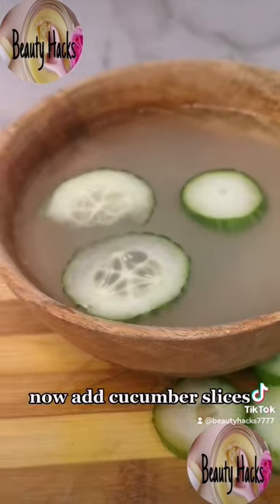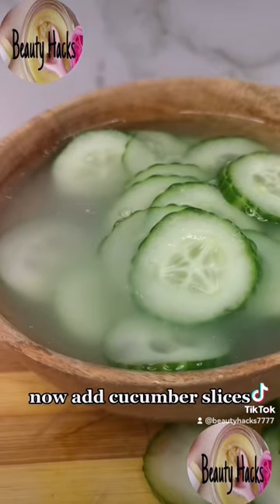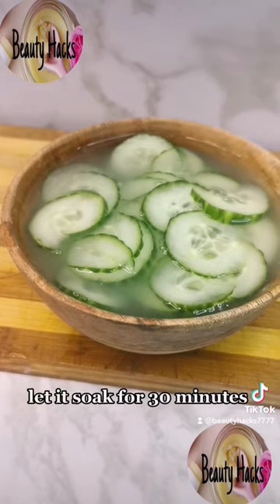Now add cucumber slices and let it soak for 30 minutes.